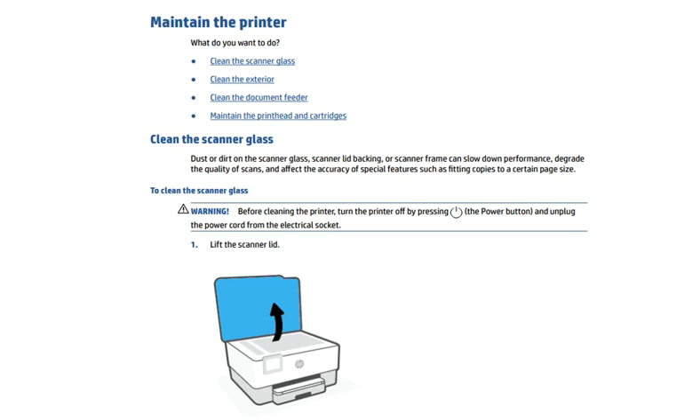Dust or dirt on the scanner glass or scanner lid backing can slow down performance and degrade the quality of scans, and also affect the accuracy of special features such as fitting copies to a certain paper size. To clean the scanner glass, you need to lift the scanner lid as the arrows are indicating here in this image.